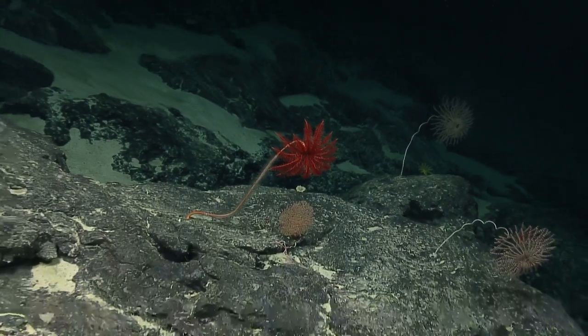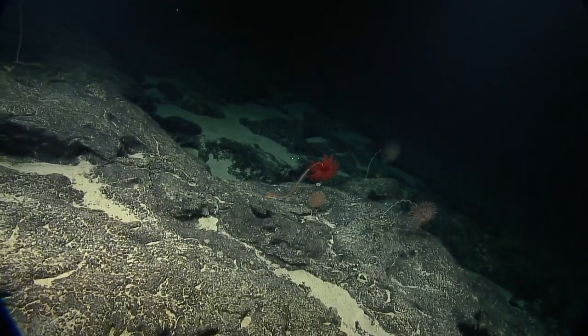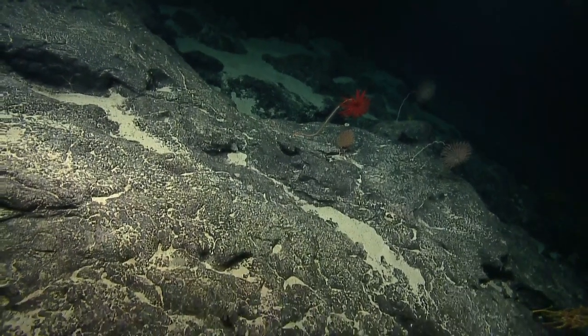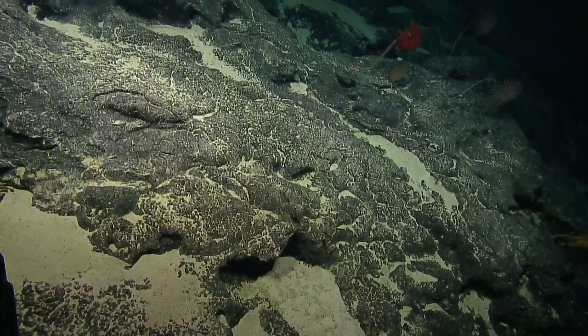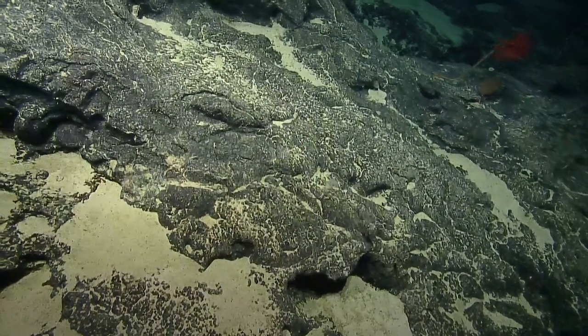That coral is Chrysogorgia — genus called Chrysogorgia. The species is probably either Chryseus or Stellata. There are two species that are very difficult to differentiate, at least by my eye. But that one looks a little bit more like Stellata than Chryseus.